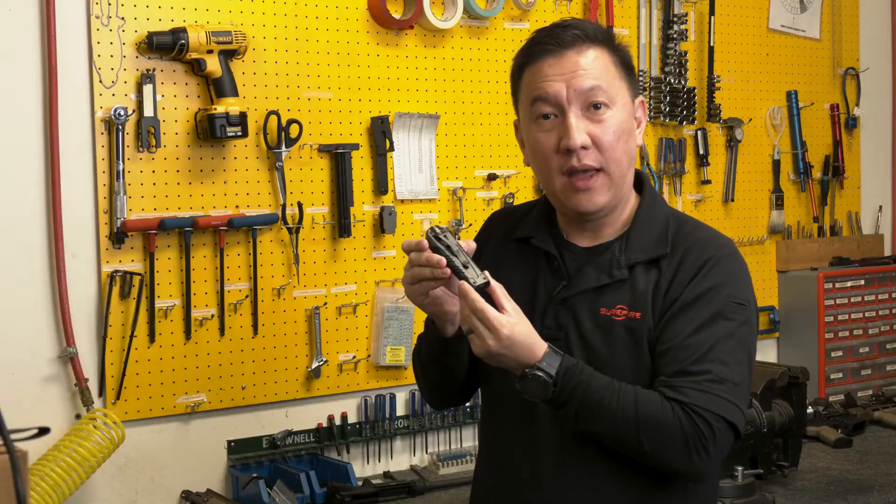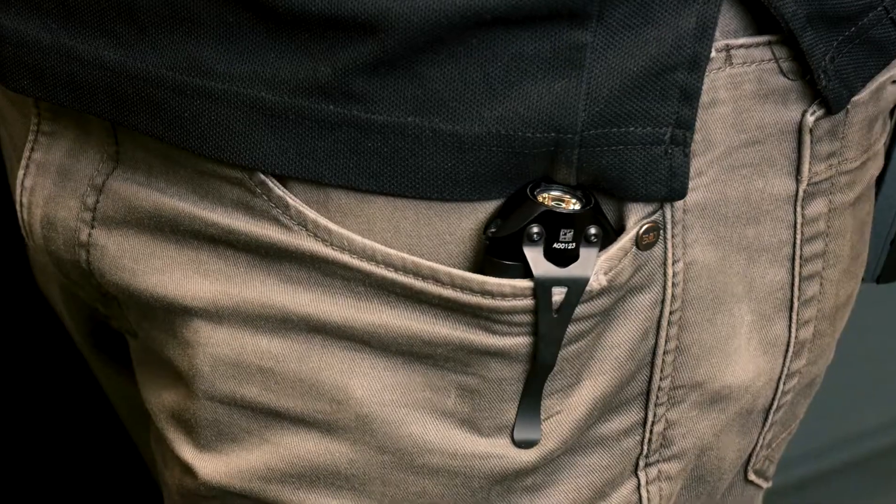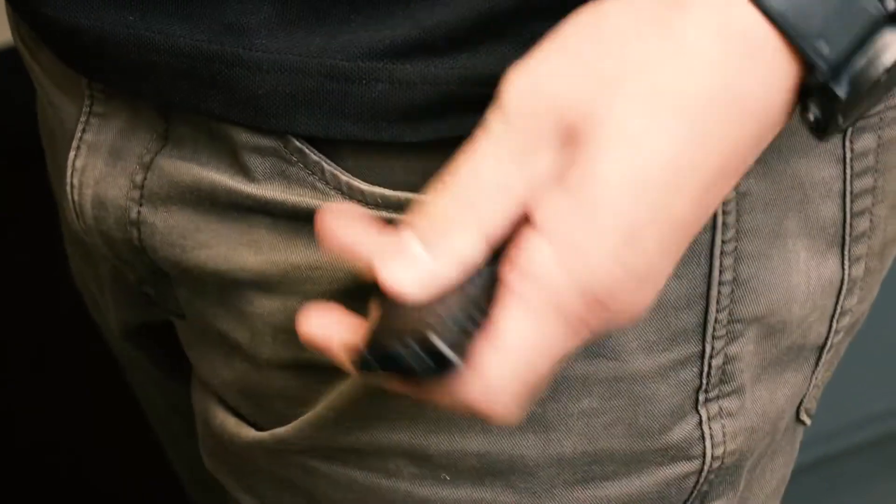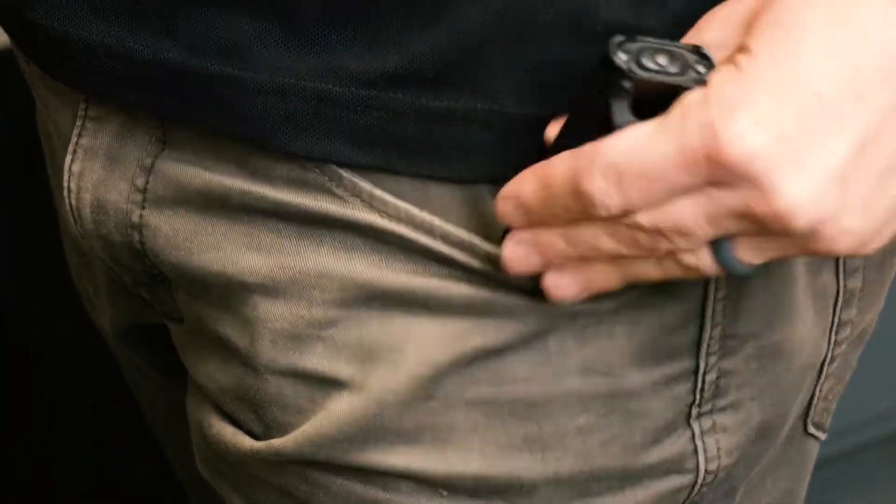The Stiletto Pro out of the package comes with the pocket clip in a bezel up orientation. If you prefer, you can install it so that it's bezel down.